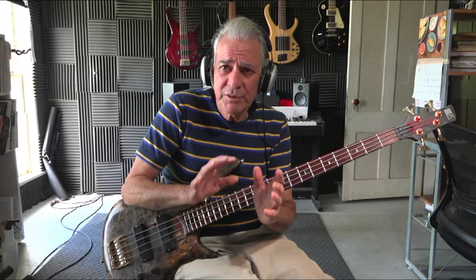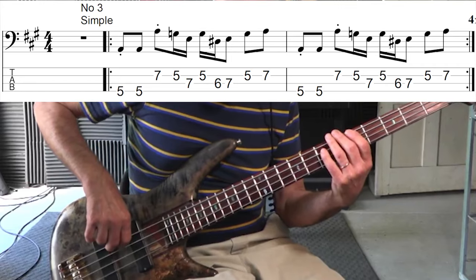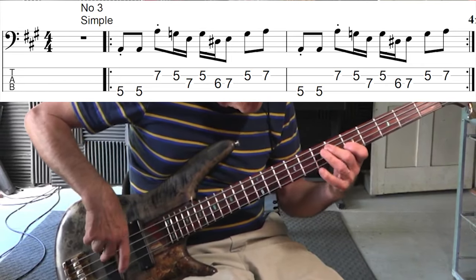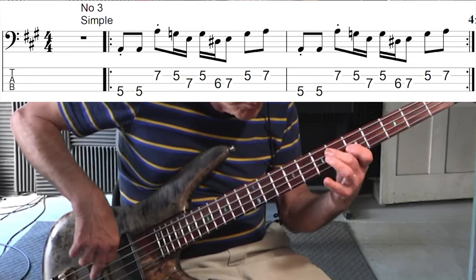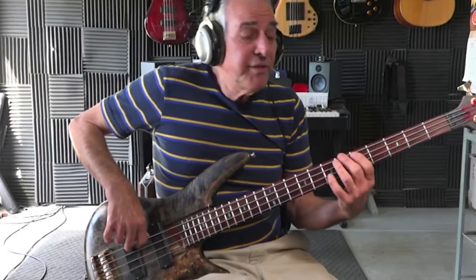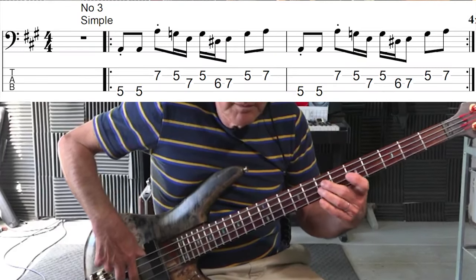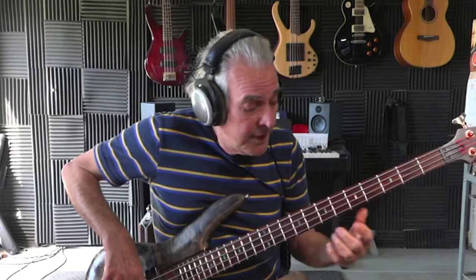This is number three and I made a variation slightly on that line. I put in a flat five, which made it sound a little jazzy. It's basically the same line — check it out and I'll show you what I'm talking about. The line goes like this, and what you're hearing, that blues or jazzy note, is a flat five, right here.